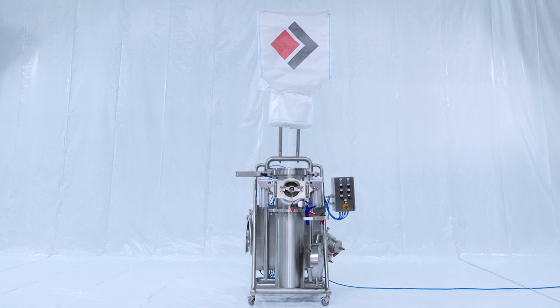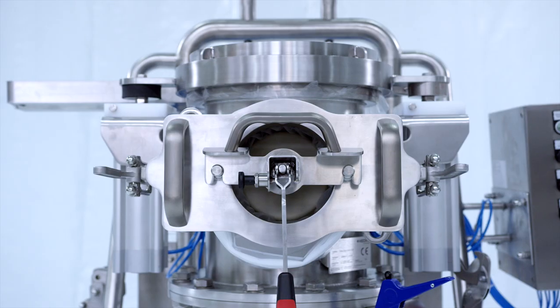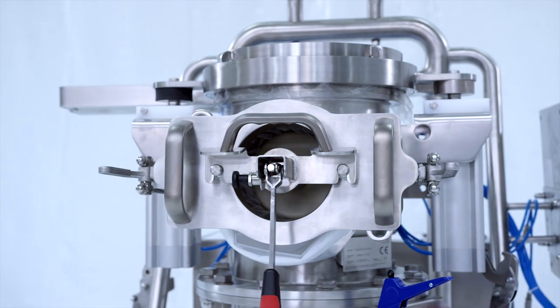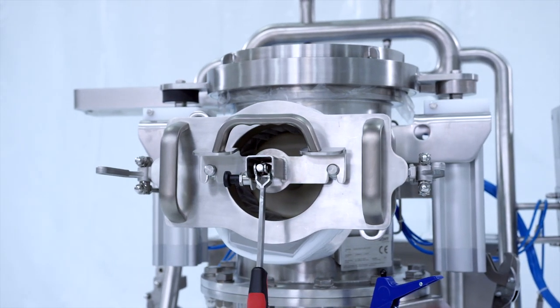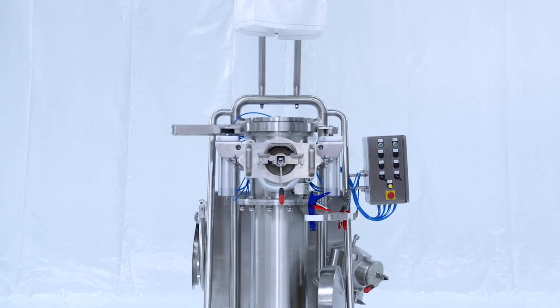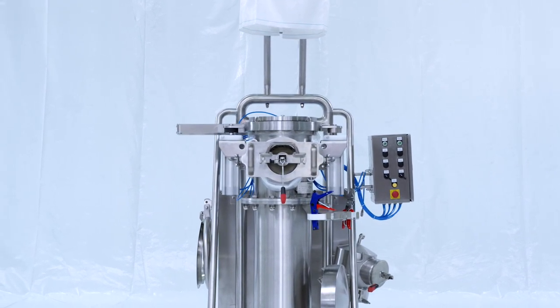The liner connection system LAS-EASY is part of HEC Technology's EASY family and is perfectly designed for dust-free discharging of big bags up to OEB5. The new design with automatic liner fixation is a further technological development.